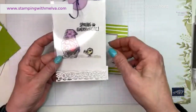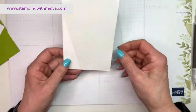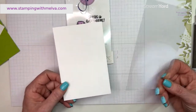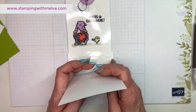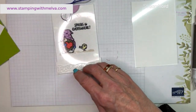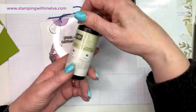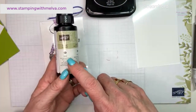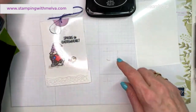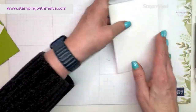Now you need two pieces: a piece of window sheet that is three and a half by five and a quarter, and a piece of basic white that is exactly the same size. You need to use Stays On ink for this — it's a permanent ink. When you use Stays On on your stamps, you also need to use Stays On cleaner, because otherwise it will permanently stain your rubber or photopolymer stamps.